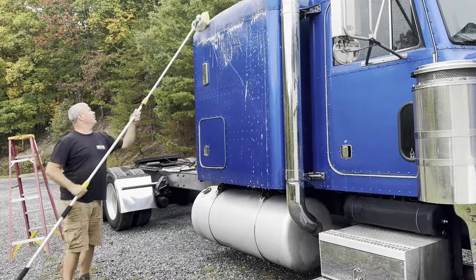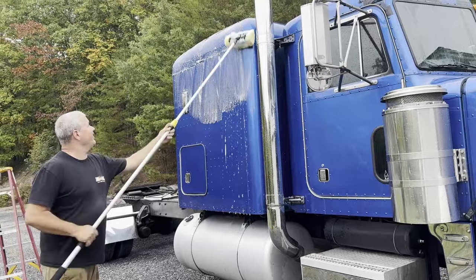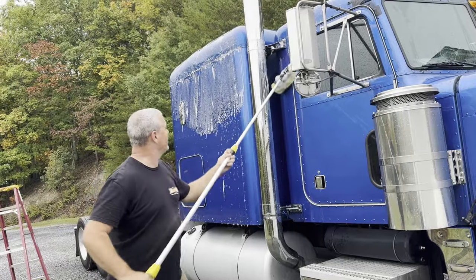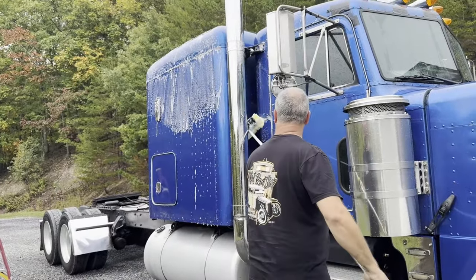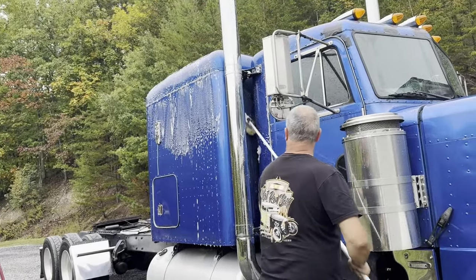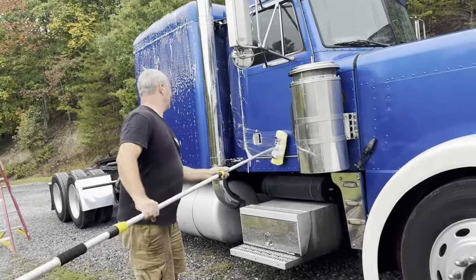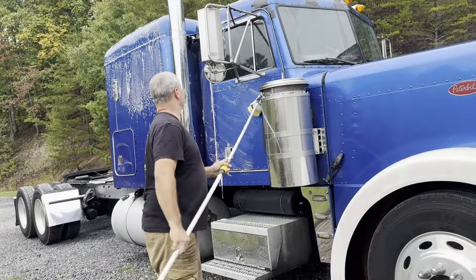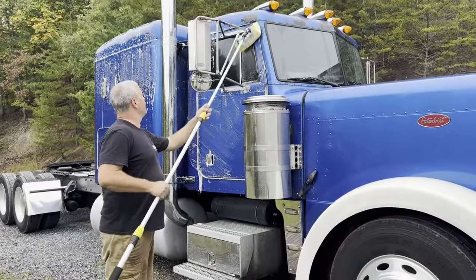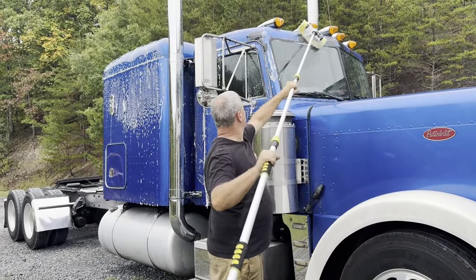I'm gonna do the low part, you do the high parts. Deal. You get to do the wheels. Oh — you didn't even think about that, did you? I think I got the wrong end of that deal. So we're gonna keep cleaning and show you guys what Gertrude looks like when she gets done with her bath. It looks like it's about to pour, so we may not even have to rinse her.